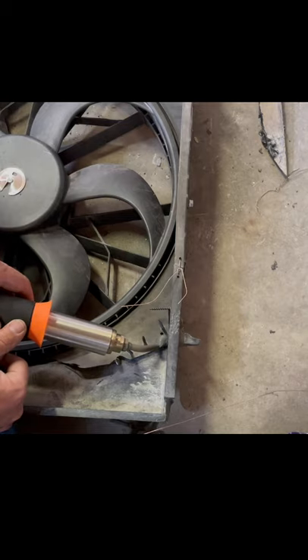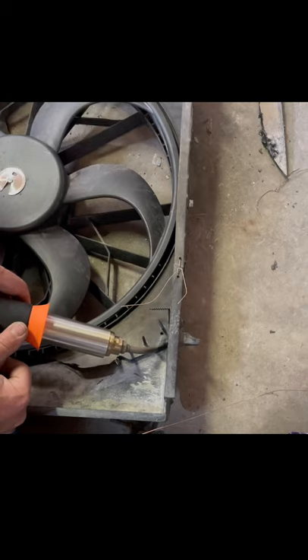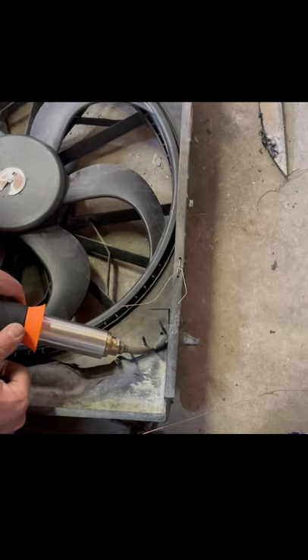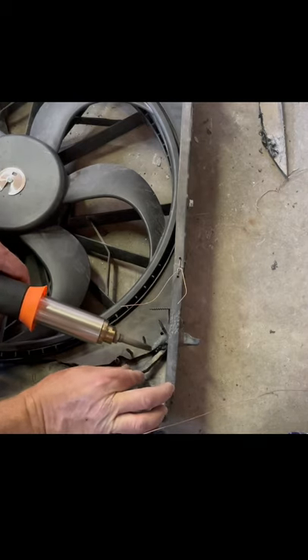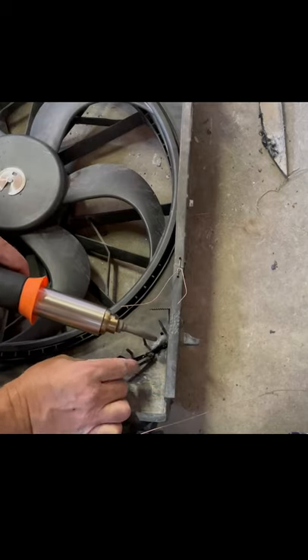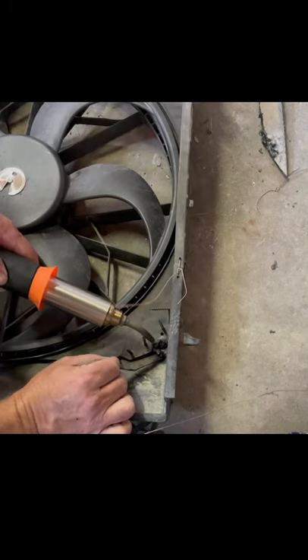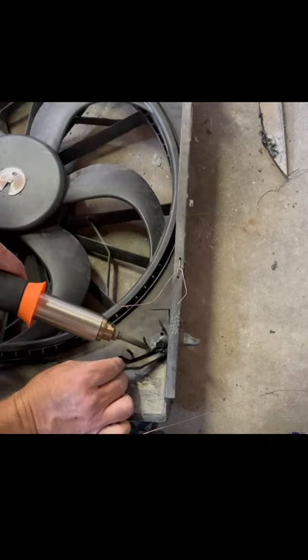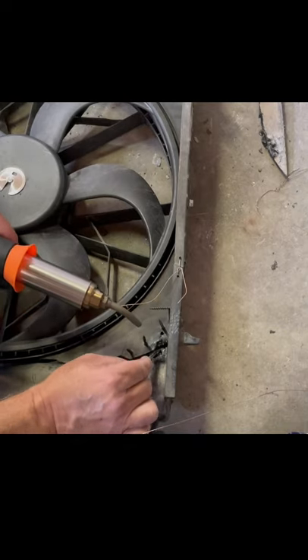It just takes the air and starts melting. I'm going to get it nice and warm — tried a little too close. What I'm going to do is fill the gap with this, just a piece of scrap. Maybe I don't know what the hell I'm doing — somebody can give me some pointers. Make sure you don't burn yourself, it is getting a little warm. Probably need a longer piece so I don't burn myself.